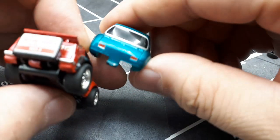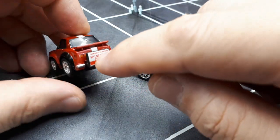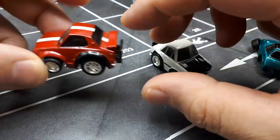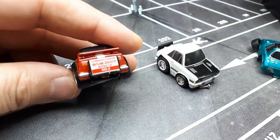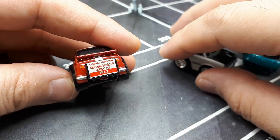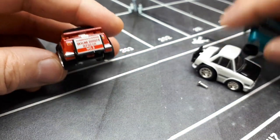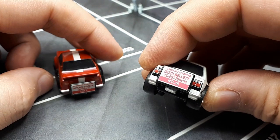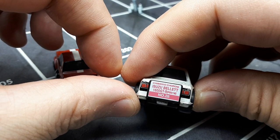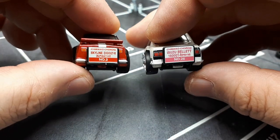This first one is a Sports 800, as you may have seen through the back. This slot is meant to hold a coin — you put a coin in here and it does a wheelie, like a penny racer. This one is a Skyline 2000 GTR KPGC10, meaning it's one of those Hakosukas, and it says number two on it. And this is an Isuzu Bellet 1600 GT — must be a body code PR91W — number 28. So we know there are at least 28 of these things.